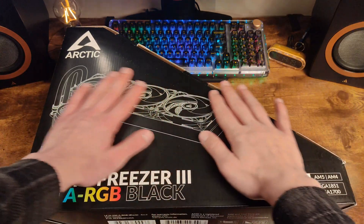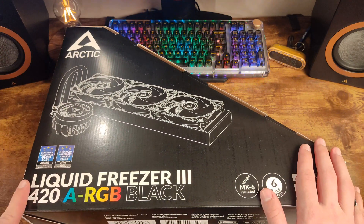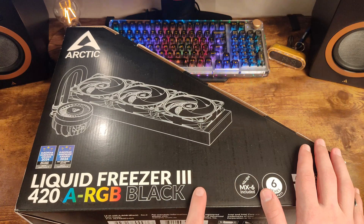Hello everyone, and today we have a water cooling system for PC from the company Arctic for a video review. The model is called Liquid Freezer 3420A RGB.